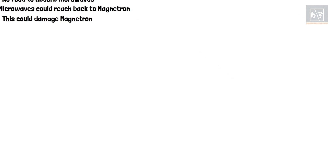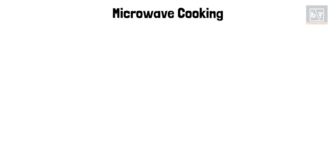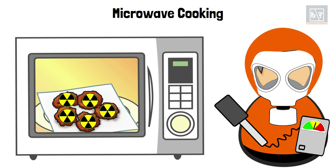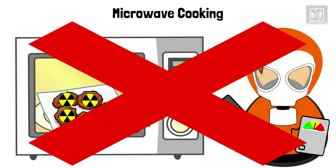Let us talk about cooking in a microwave oven. The question about food cooked in a microwave oven becoming radioactive is baseless. After cooking, there is no microwave radiation left in the food, just like how there is no light after a bulb is turned off.